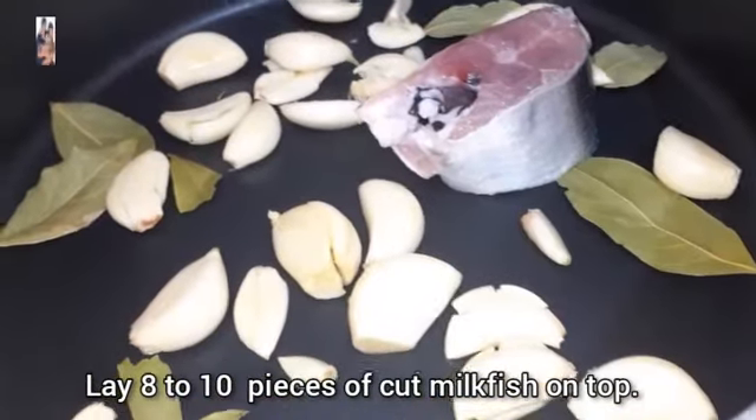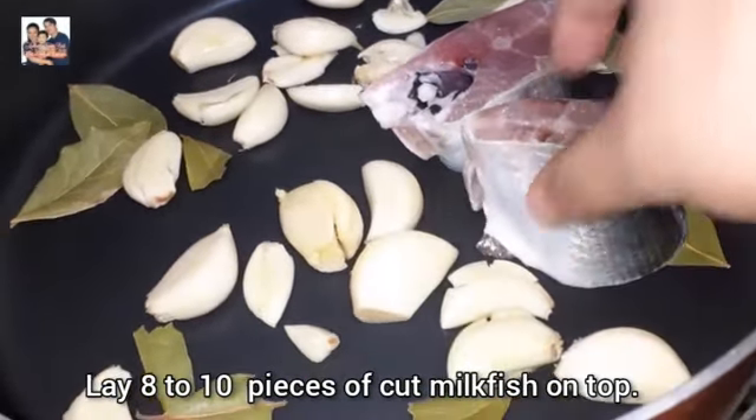Lay eight to ten pieces of the hot milk fish.